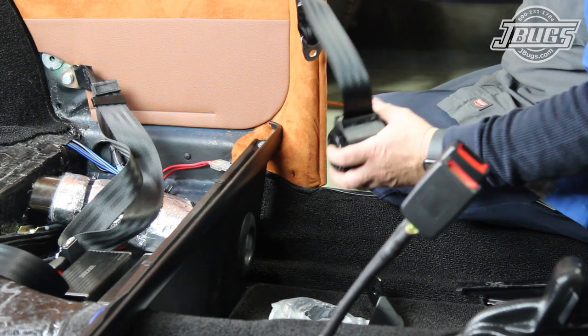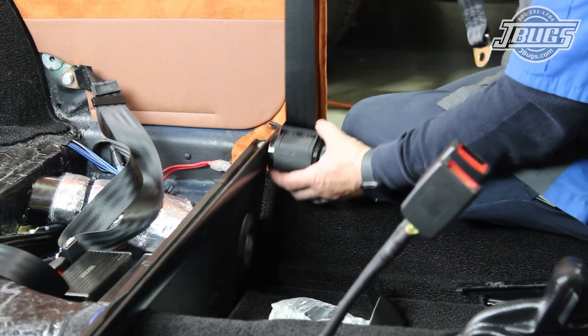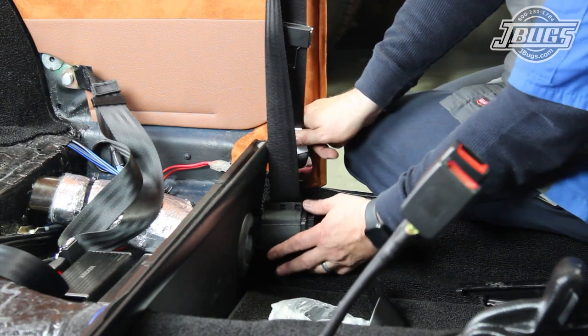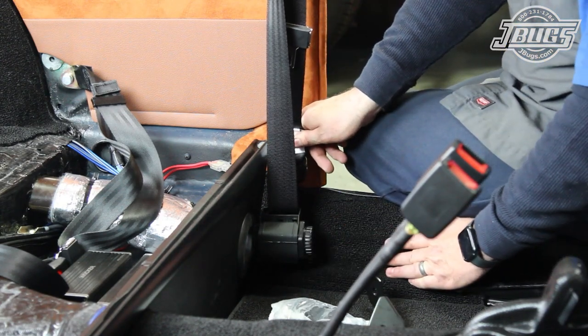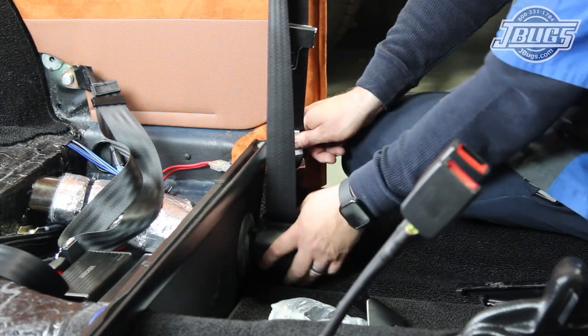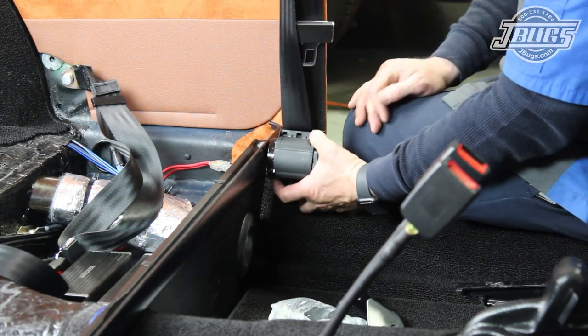The standard hardware offered with the belts comes with an L-bracket that could be used after drilling another hole in the floor. The opposite end of the belt would mount into the factory point, dividing the load, and this would meet current Federal Motor Vehicle Safety Standards.